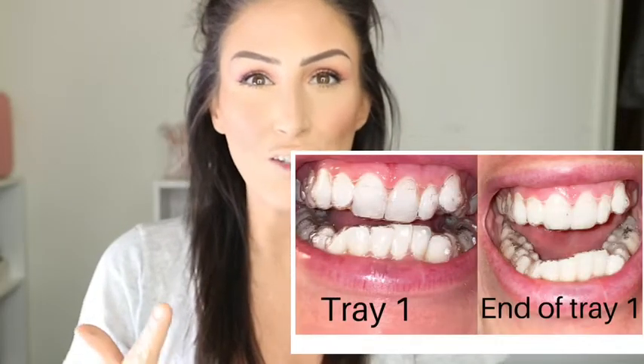One thing I will say too — at the end of my last tray, my bite already feels 100% different. I'm not biting the same at all; my jaw bite is not the same. It almost feels like this bottom row is coming back a little bit. When I grind my teeth, I'm almost having a harder time grinding at night, which is amazing, because before I would grind my teeth so bad that I would wake up with these massive headaches and sometimes my gums would bleed on this side. So I'm excited to see the end results.